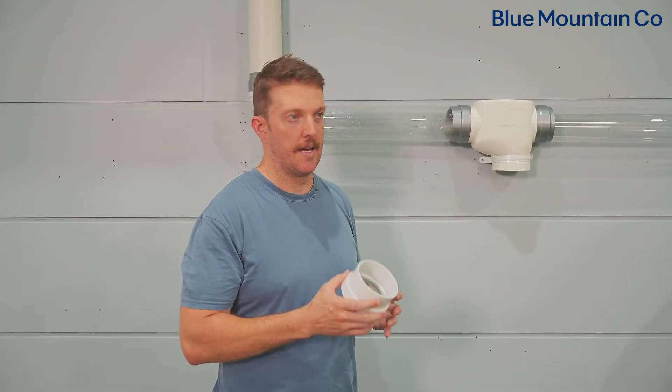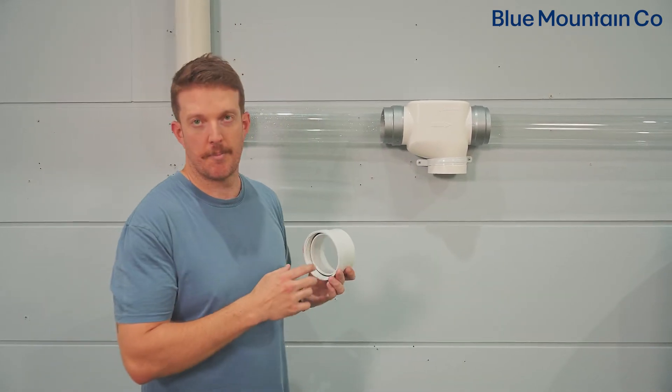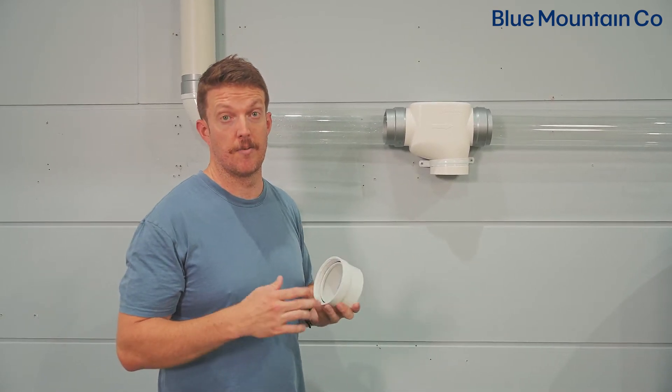You want to use solvent weld glue and install this into the bottom outlet of the T here. One thing to quickly check before you install this is to make sure that the O-ring is seated in the groove underneath here — this helps the carrot seal and avoid water splashing everywhere.